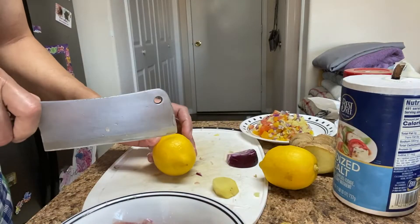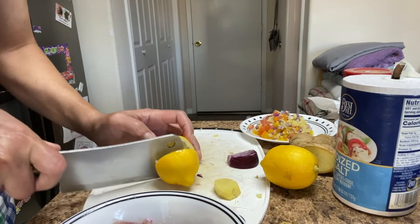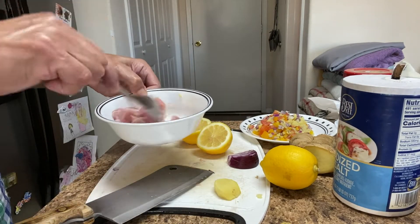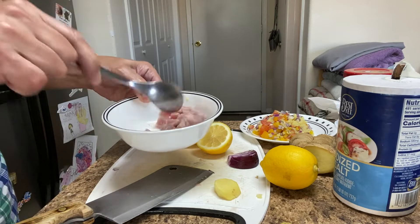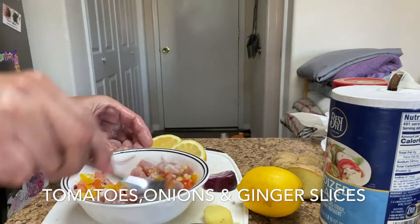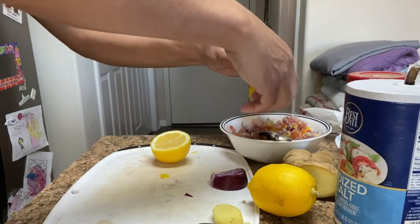Set it aside and cut probably two lemons. Mix it again — make sure that you mix it well and mix everything with your spices and ingredients.